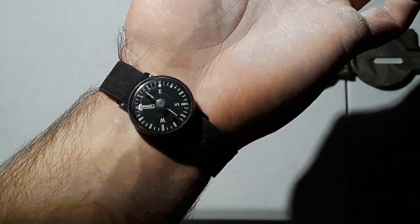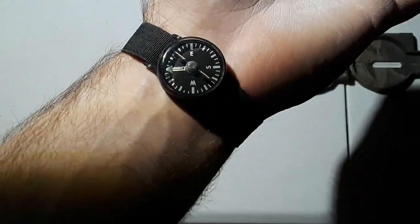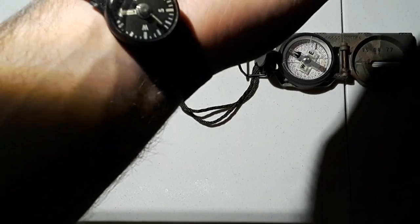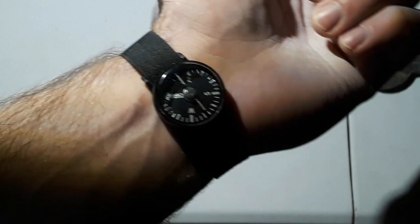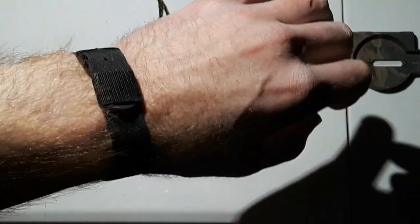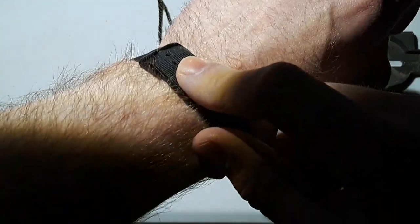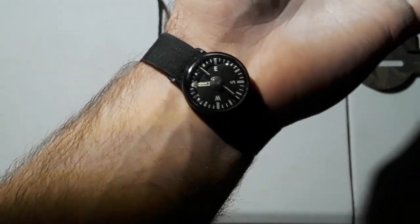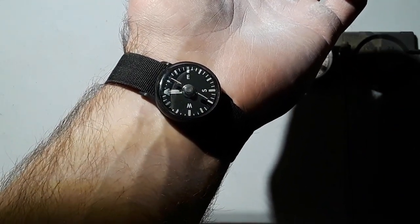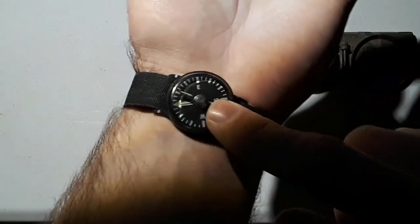I really like this little compass. I've had it for years and I just ordered another one to have a second one — I plan to use this one for hiking and trekking and woods travel, while the other one will stay in my bug out bag. It comes with a basic nylon strap and retails for about $30 to $40. When I bought it, it was around $25 to $30; they're up to about $40 now.